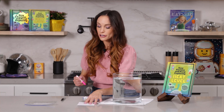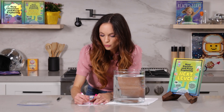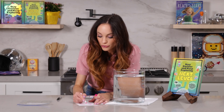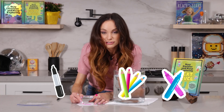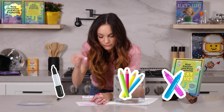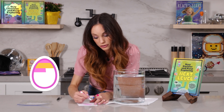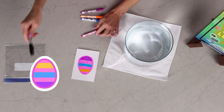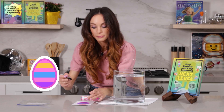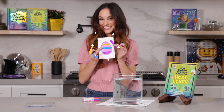First, you want to draw something very colorful on your index card. I'm going to go ahead and draw an egg. It doesn't matter what you draw, you just want it to be colorful. And you can color this with markers, with sharpies, or with colored pencils — it really doesn't matter what type of coloring mechanism you use, anything will work as long as it's colorful. Now I'm going to go ahead and outline my entire egg with my black sharpie right on the index card, just like this.